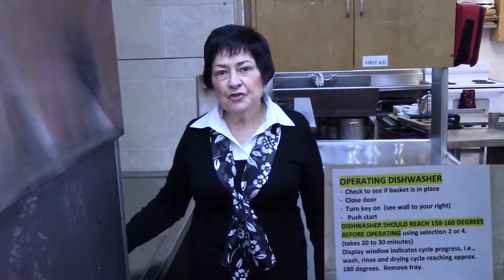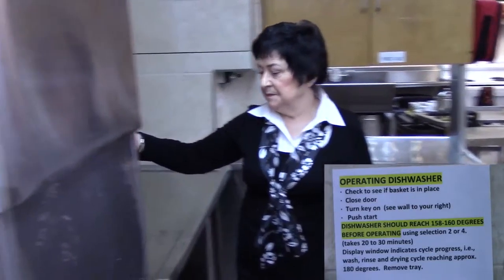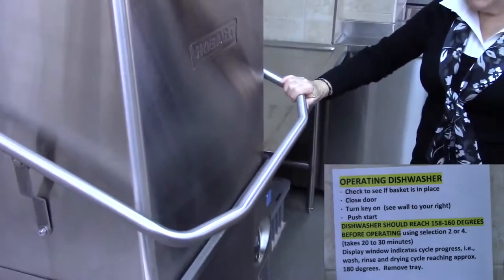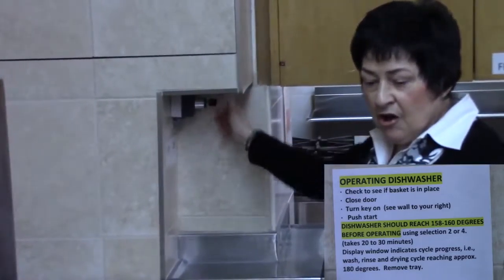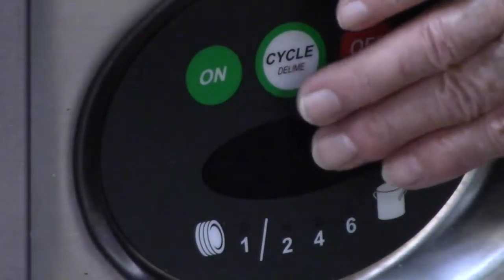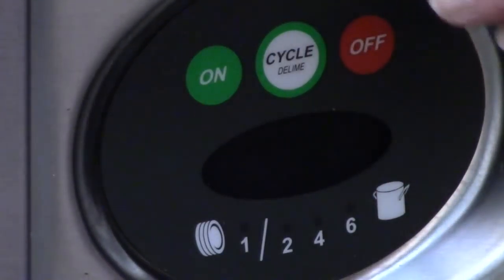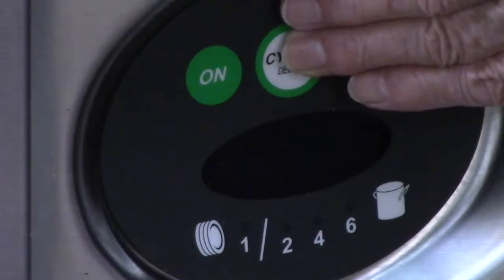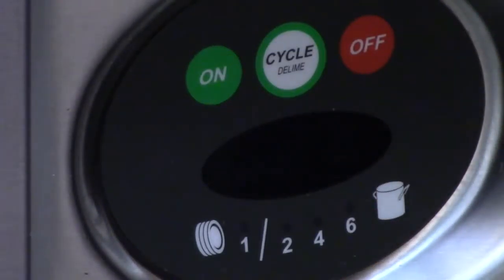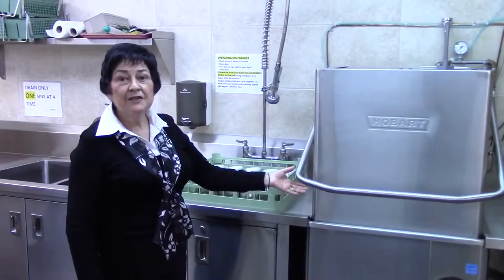To operate the dishwasher, here are the steps. Be sure this basket is in place. Turn the key on and press the on button. 20 to 30 minutes later, this display window will indicate approximately 158 degrees. The washer is now ready to start. Press the cycle button and that will move the dial from one to number six. For the most part we use two, and possibly four for pots and pans. We are now ready to do dishes.